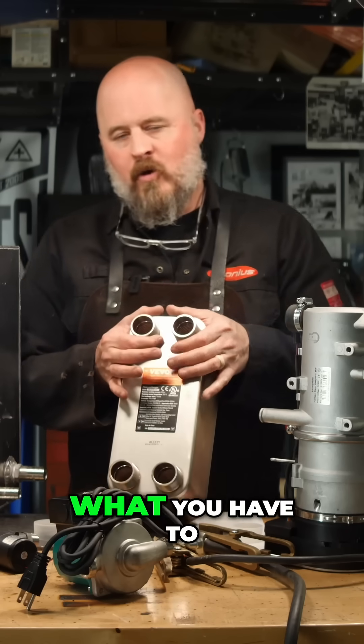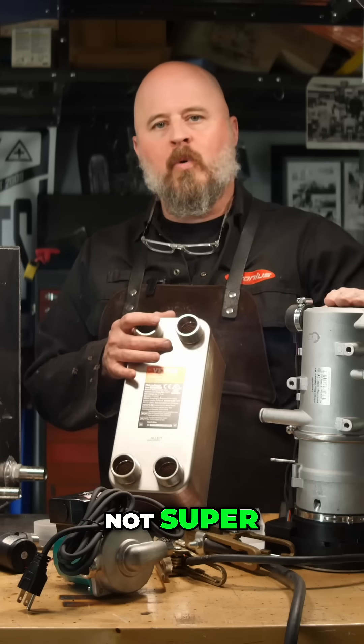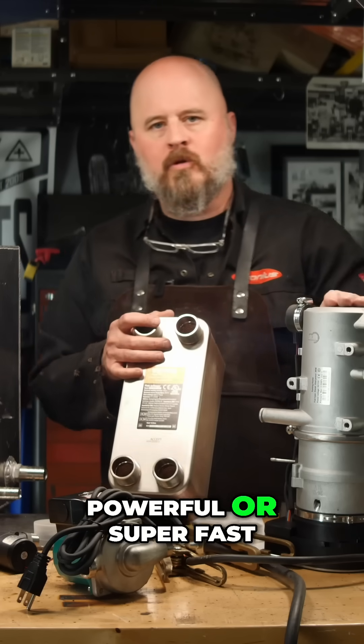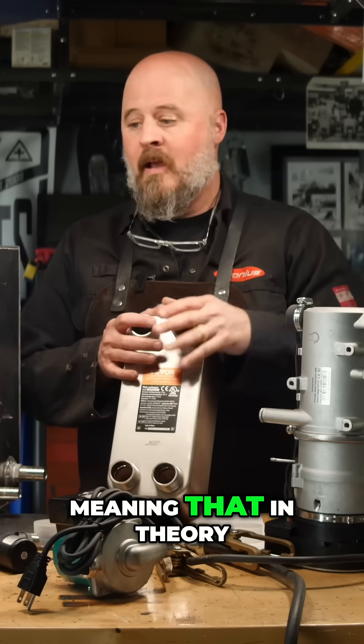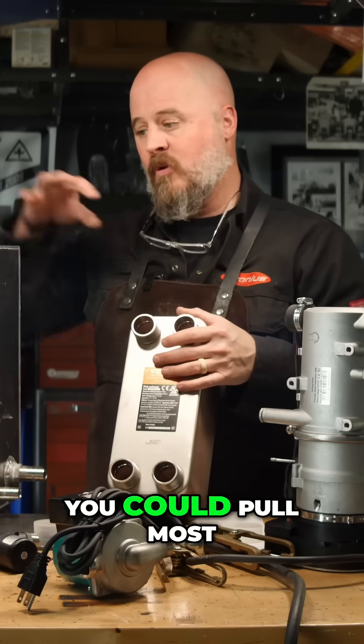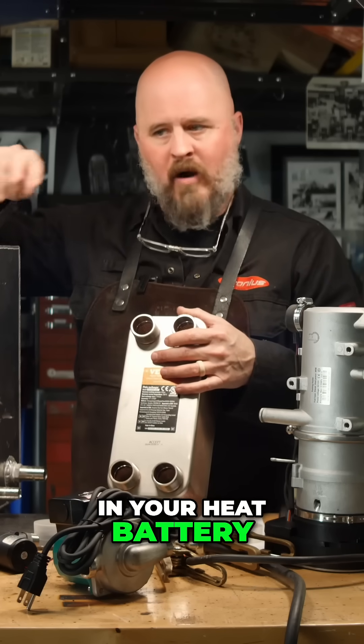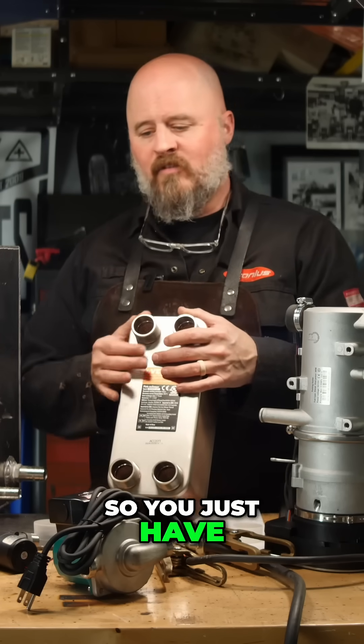Now, what you have to remember is this is not super powerful or super fast. Meaning that, in theory, if you ran a lot of hot water through this system, you could pull most of the heat stored in your heat battery or your tank. So you just have to be careful.